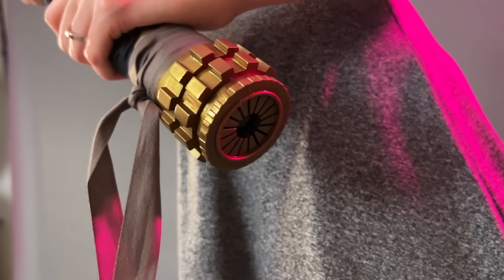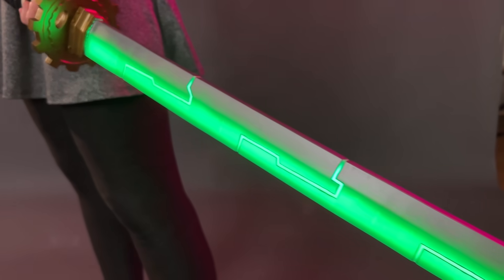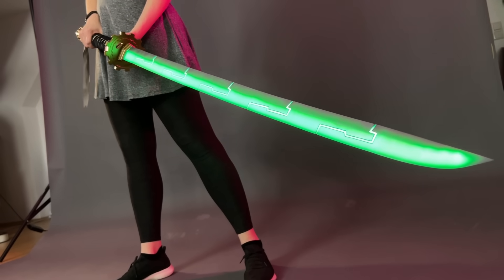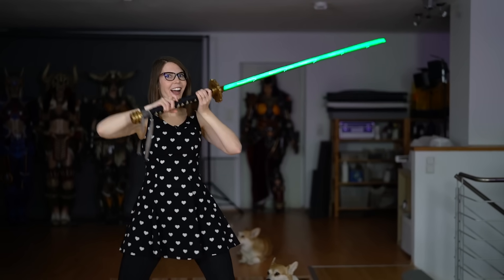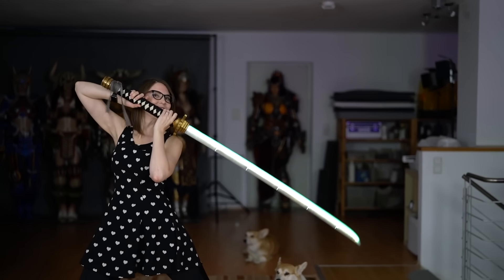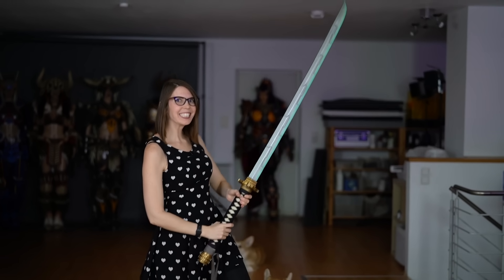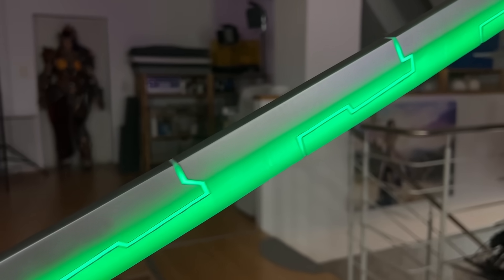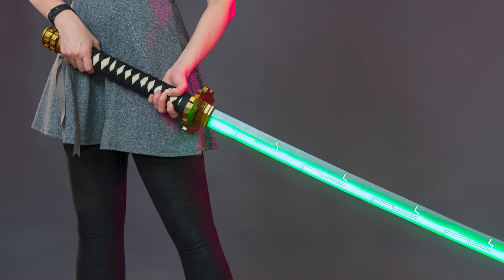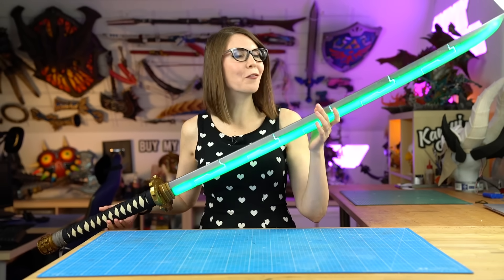I really love how this project turned out, especially with all the fancy effects. Benny and I added electric noise and sword effects, and as you can see, the katana even lights up. So proud of this project. Thanks so much for watching this video - I really hope you enjoyed it and I hope you enjoyed the final result of our Karakuri katana. Benny and I are incredibly proud.